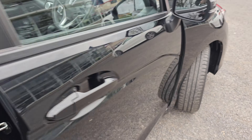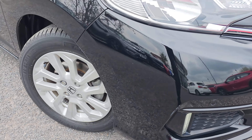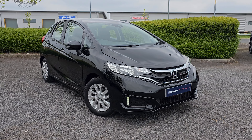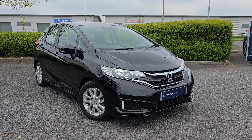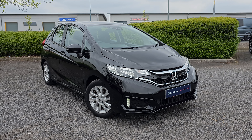Jumping back outside now, just showing you the last remaining alloy. If you do, of course, require any further information on this Jazz SE, do not hesitate to get in touch with our dealership, and one of our sales team can provide you with a personalised video. We thank you for your time, and we hope to hear from you soon, here at Blackpool Honda.